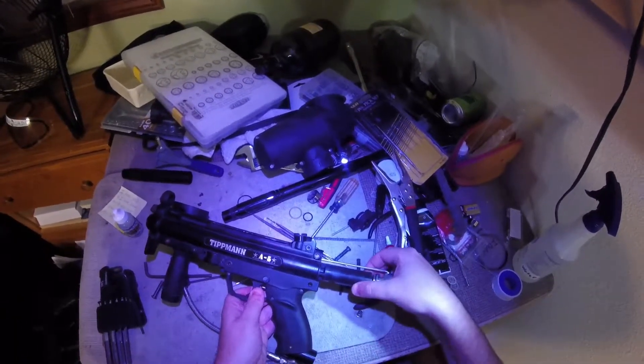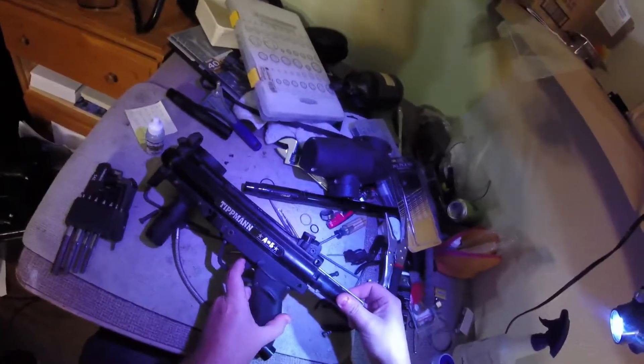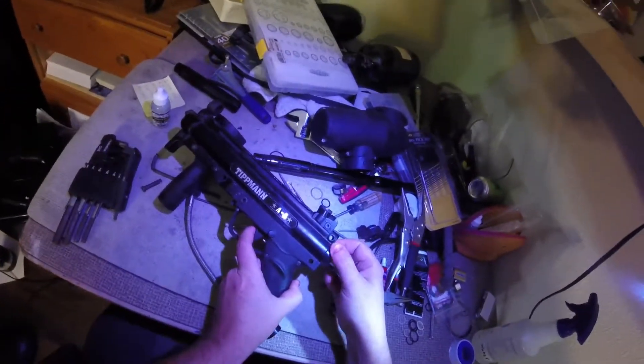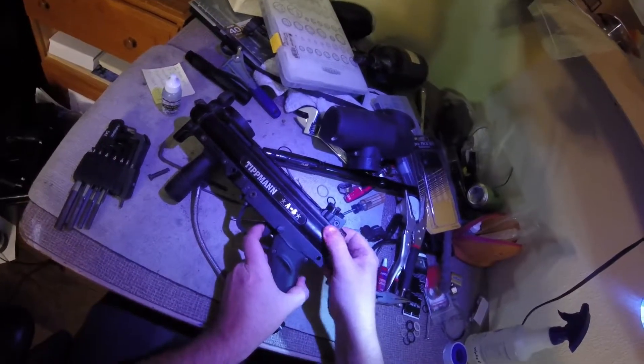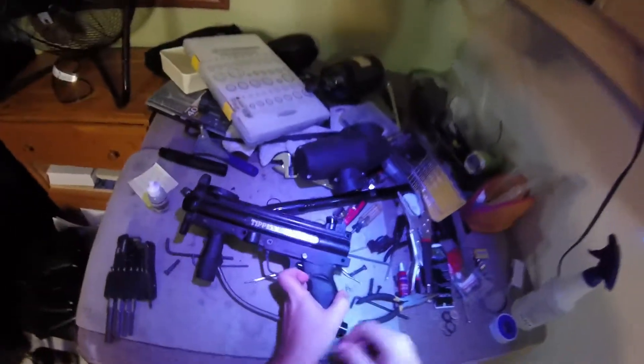As you're putting this in, make sure to pull the trigger a few times, because in order to clear the sear - which I'll get to when I tear it down the other way - you'll have to do that, or else it will just hold up in the back. So that's back in place.